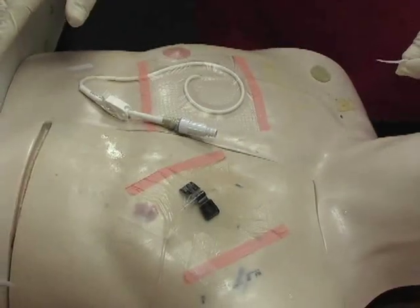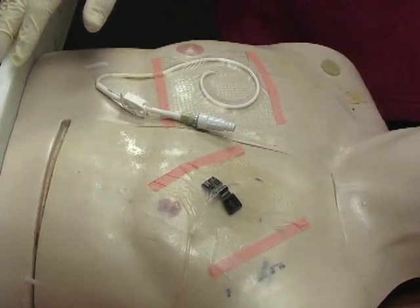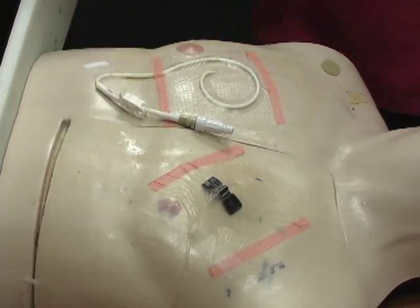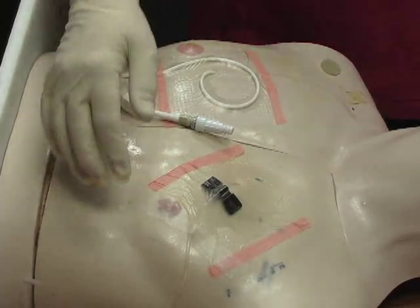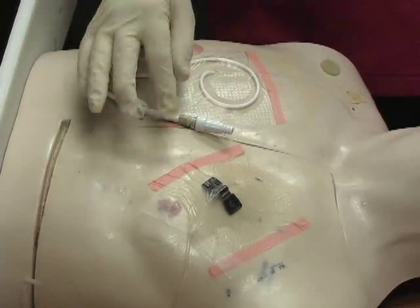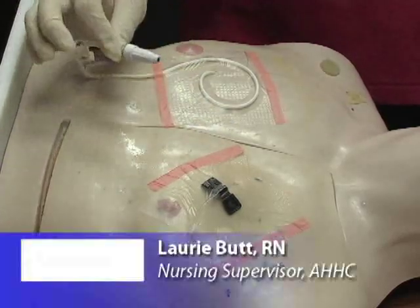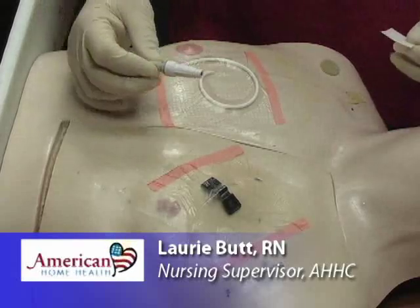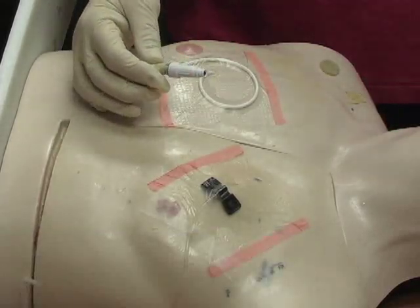The next procedure I'd like to go through is drawing labs from a central line catheter. This procedure will be the same for either a Hickman or a PICC line, and actually it will be the same for a port if you don't have to access it. We're only going to be working from this point onward if we're just drawing labs and not doing any dressing changes.